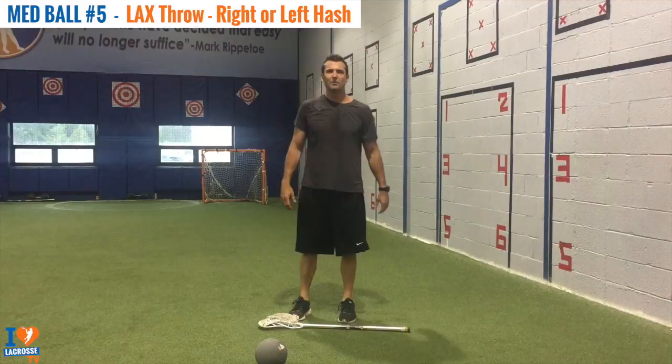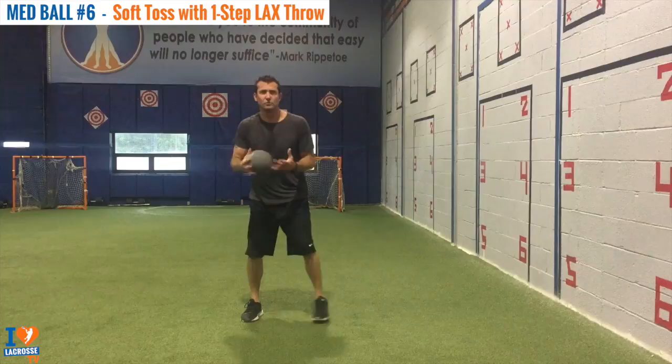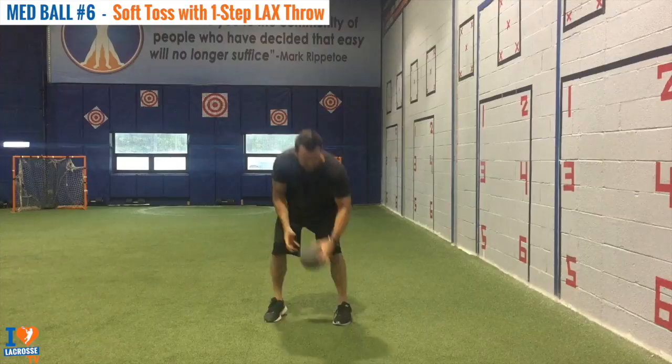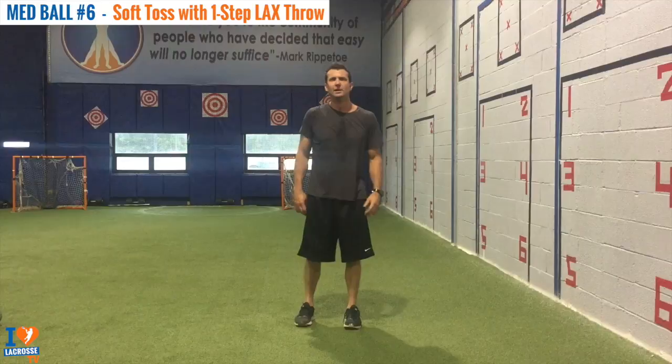This exercise is called Med Ball Soft Toss with One-Step Lacrosse Throw. We're mimicking a time-and-room shot where we're catching the pass. A lot of kids have trouble getting their hands up, so it's really important to catch the ball up here. Notice that once I catch it, the first thing I'm thinking about is getting that lead foot down. And that's Med Ball Soft Toss with One-Step Lacrosse Throw.